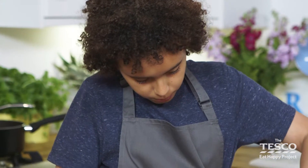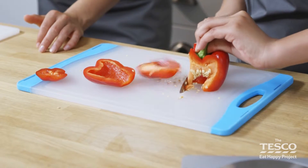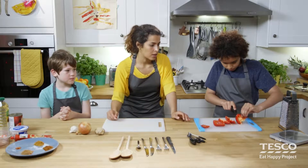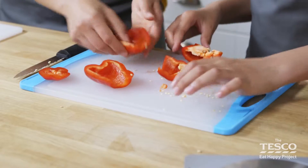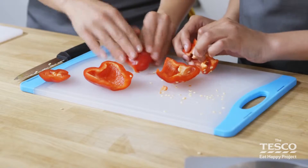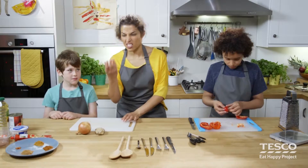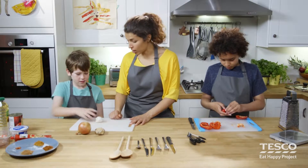Keep turning it round, quarter turn, and we take another edge off. When we finish cutting it, we're going to discard any of the inside pith and the seeds and pop those in the bin. So we're just going to pull this out — all you have to do is use your fingers and tap it out. In the meantime, Ben, can you give this garlic a really good smash and a bash so we can get the cloves out of the garlic bulb?